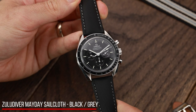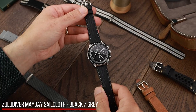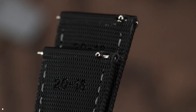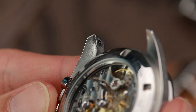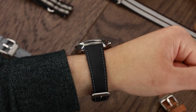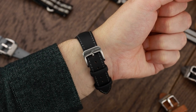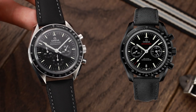This next strap is my second most favourite strap of all time — the Zulu Diver Mayday Sailcloth. It's incredibly durable and comfortable, and there are quick-release spring bars. Although my Speedmaster lugs are already quite badly scratched from years of changing, if you've just bought a new Speedmaster, you can save yourself from these scratches. This strap looks very like the Omega strap that came with the Dark Side of the Moon Special Edition, but it's a fraction of the price.